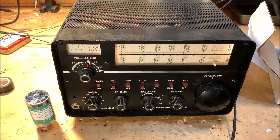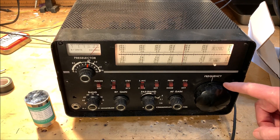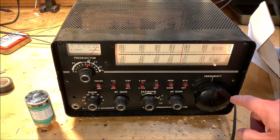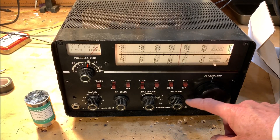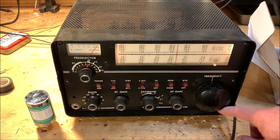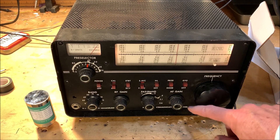He was the one who sold it to me. And I think he was the one who modified the dial — he put an additional reduction drive in there, so my tuning needle does not move quite as fast as others do.